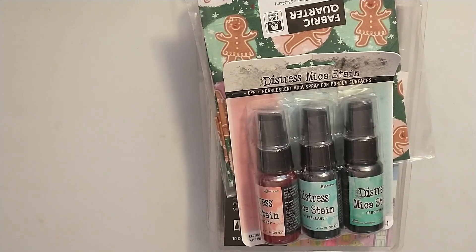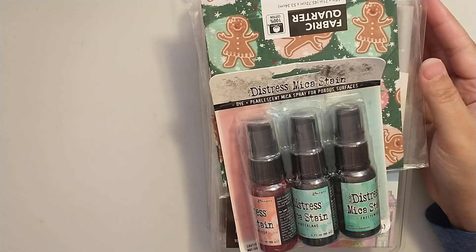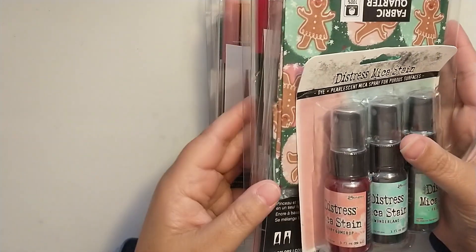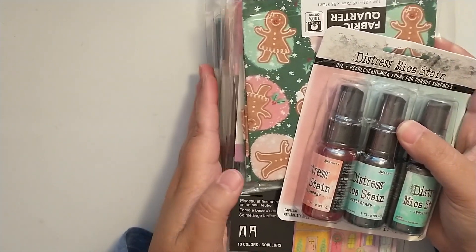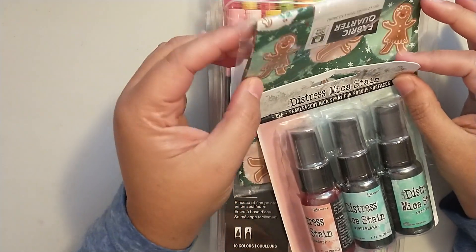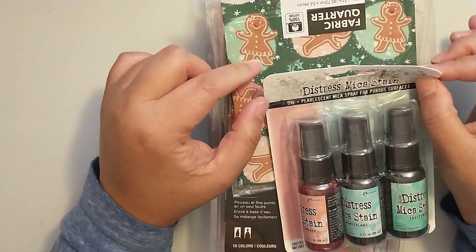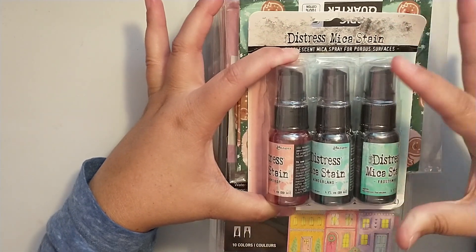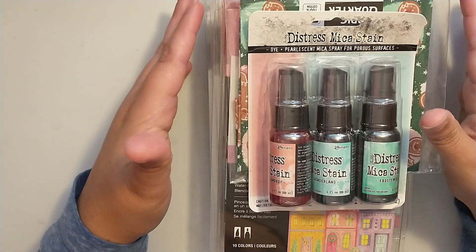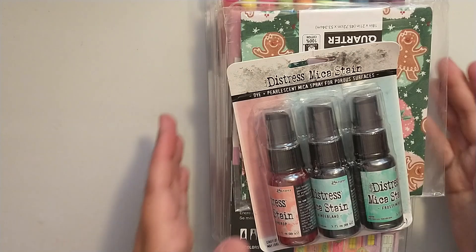Hey friends, today I'm coming on with a small Joanne Fabrics haul. I picked up a couple things in store and then I also ordered a couple things online. I picked up two packages of Tombow markers in store and ordered two online. I also got some fabric, still waiting for one fabric quarter to come in, and I got this Tim Holtz Distress Mica Stain in the Christmas colors. All of this stuff was on sale — really good sale for the Tombows. So let's go ahead and take a look.